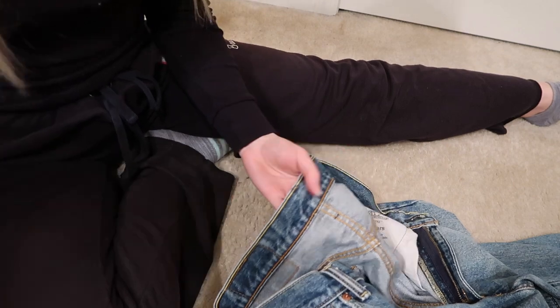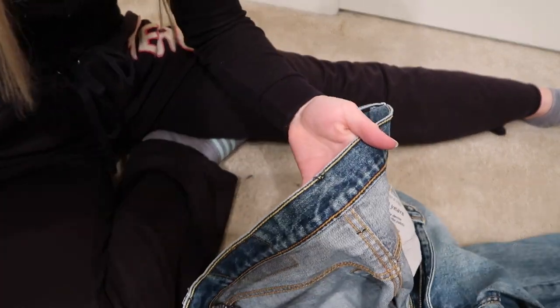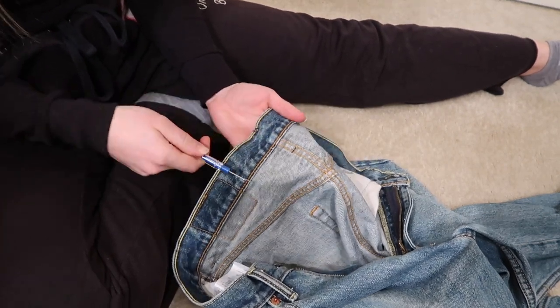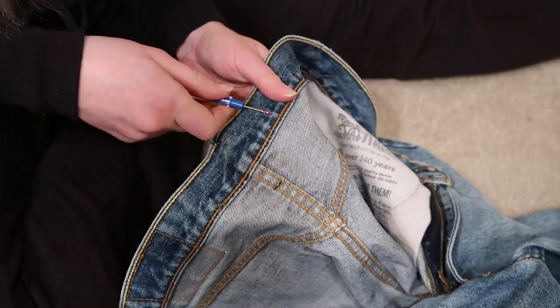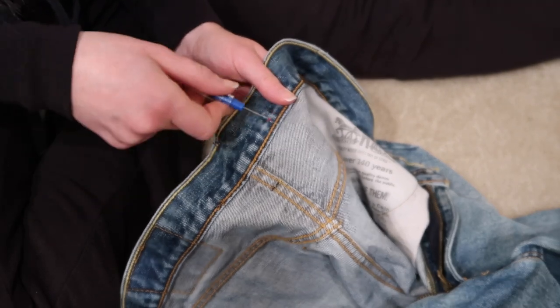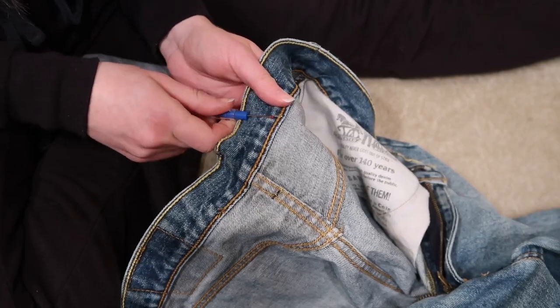Now that I took the belt loop off, I'm just going to open up the waistband. I have the jeans inside out here. This is the center of my jeans, so just a few inches past center, I'm going to open up the seam here on the bottom. I just broke open like two seams from this side, and I'm just going to go one or two inches over from center on the other side and do the same thing.